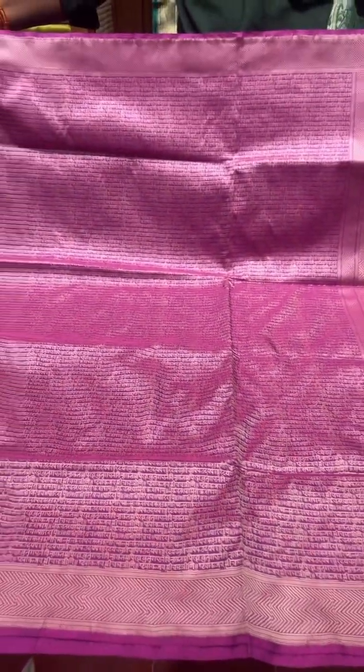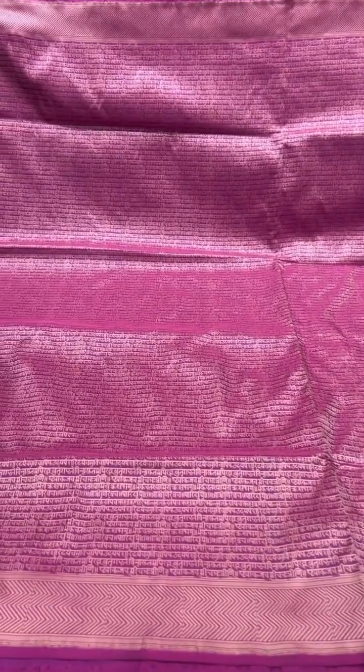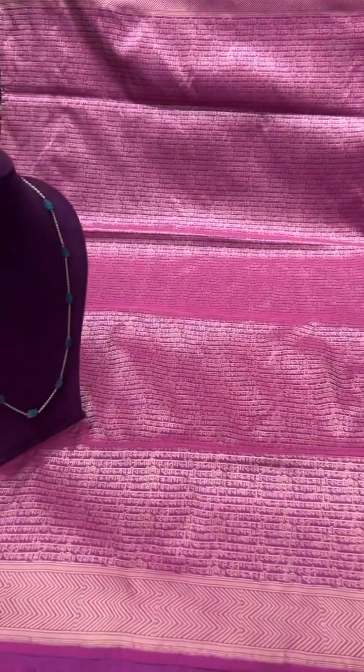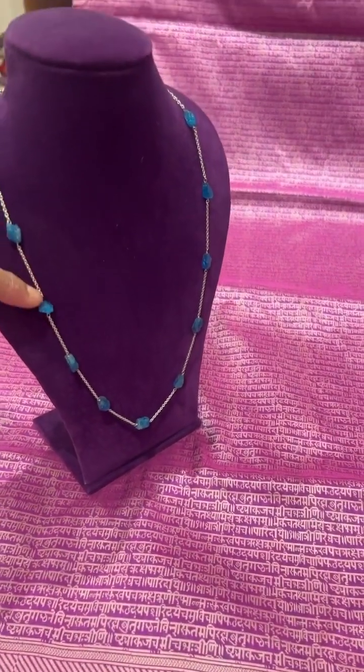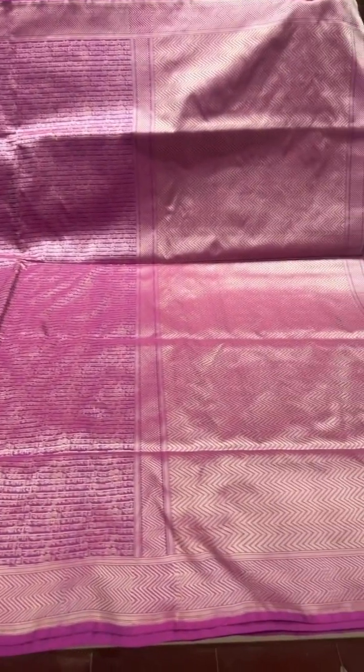There's a purple color saree with a nice beautiful design in the body, with a contrast natural stone chain and a simple border and pallu, with a self-colored blouse.